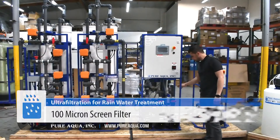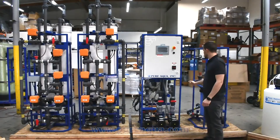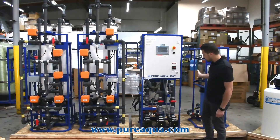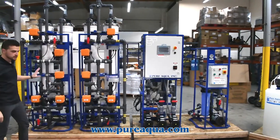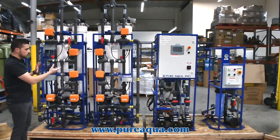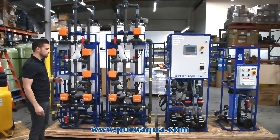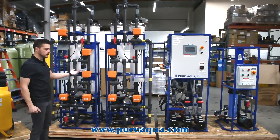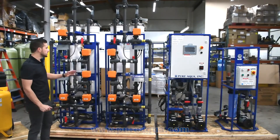We have a screen filter at approximately 100 micron to protect against any large particulates entering the UF modules. Moving on to the UF module side, we have a total of four modules that will alternate — the UF modules will backwash regularly so the customer will not have any downtime. The peak flow is 20 GPM, but the nominal flow will be closer to about 10 to 15 GPM.